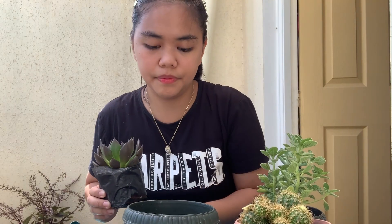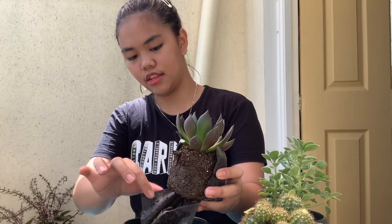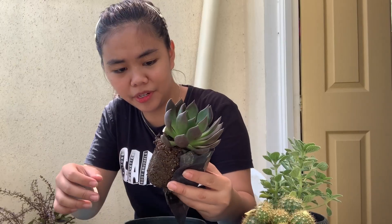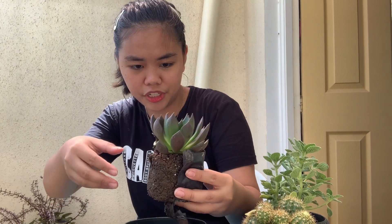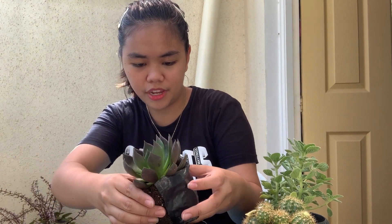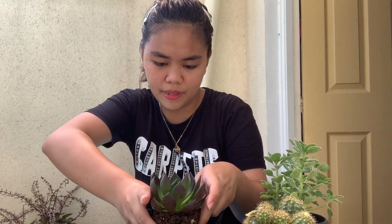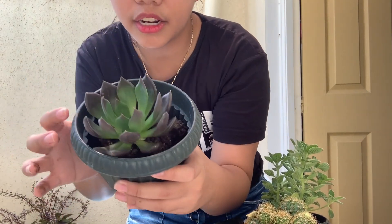Okay, and then — oh, I think there might be two of them in here. Since I'm going to place it here, what I do is kind of open it like this — there we go. Hey! An earthworm! Earth worm!